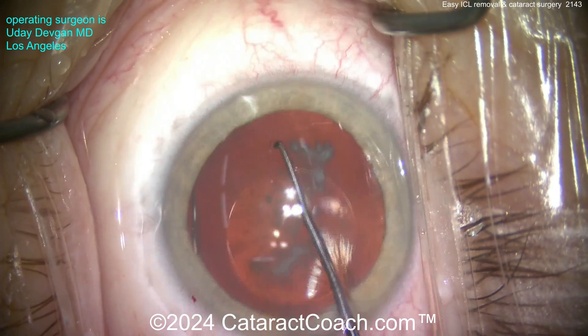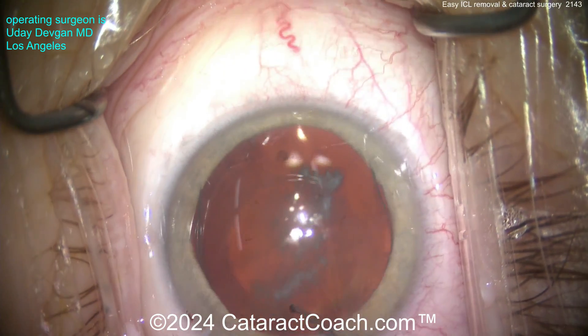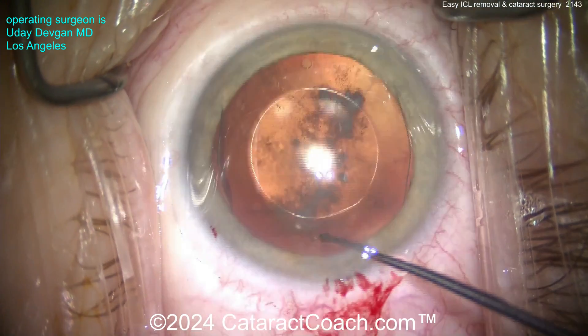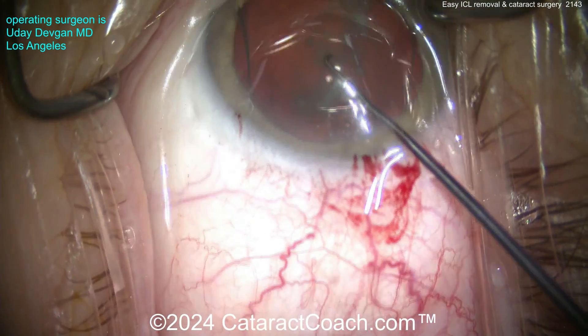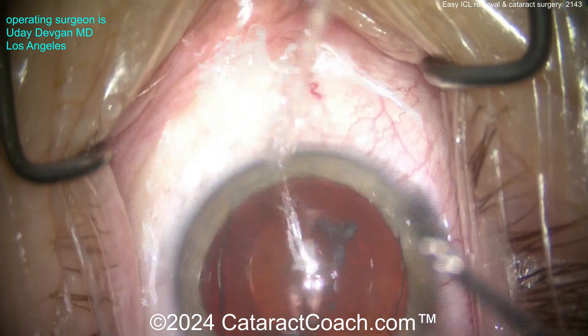Here, using a Sinski hook in the little eyelet to bring the two footplates above the iris, and now trying to do the same on the other side. Now be careful — don't damage the anterior lens capsule. That's an issue you can have if you're a new resident or a learning surgeon. You don't want to poke through that eyelet, because if you damage the posterior capsule, you're going to be in a world of trouble later.